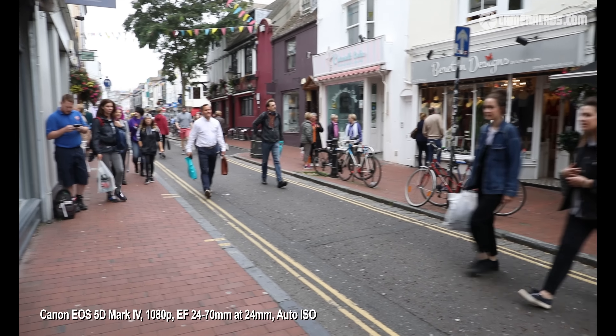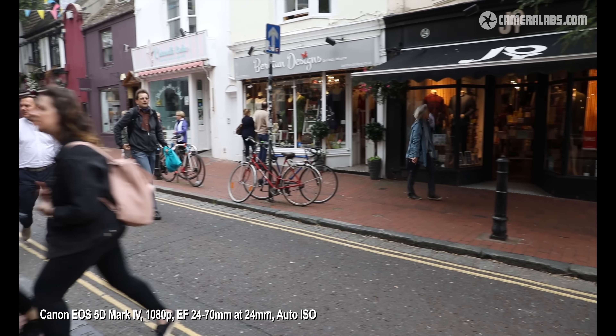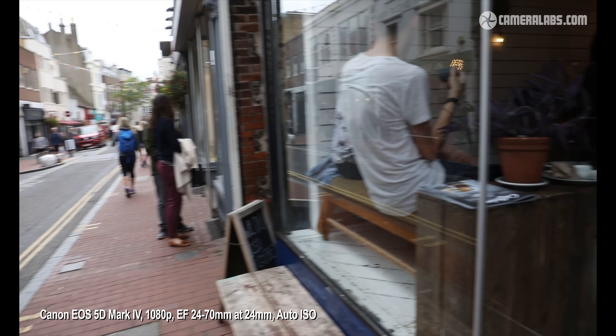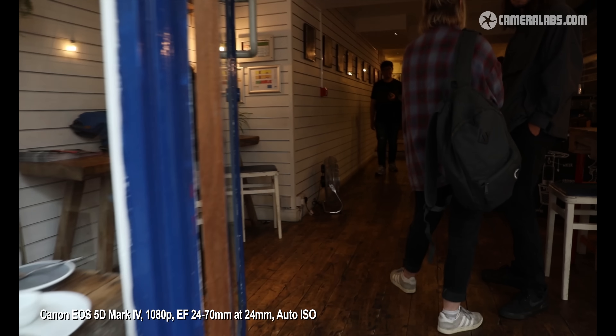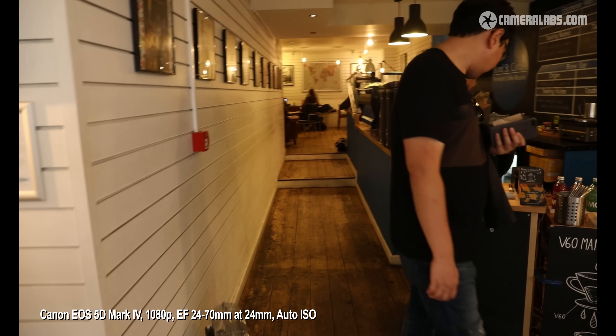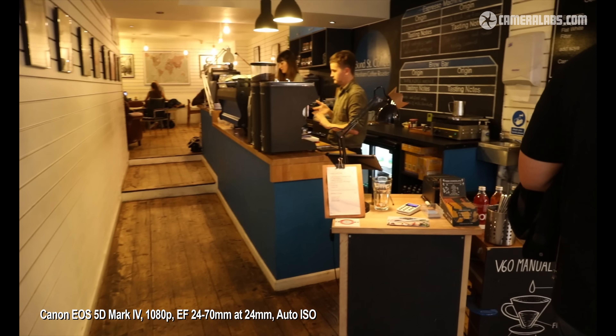For smoother exposure adjustments I'd suggest using auto ISO while manually fixing the shutter and aperture. The ramping up and back down again of the sensitivity is much smoother than doing it by hand, and you don't run the risk of seeing or hearing the impact of constantly tapping the screen while filming.